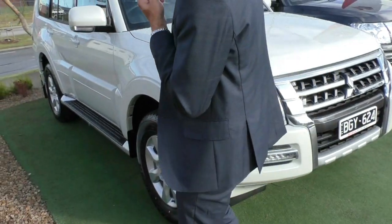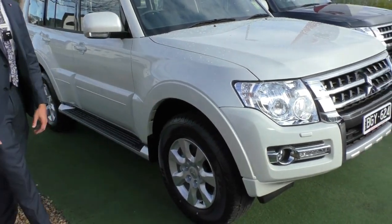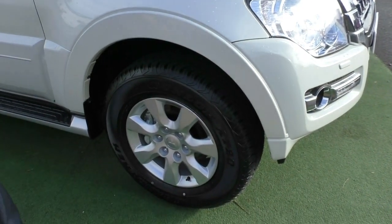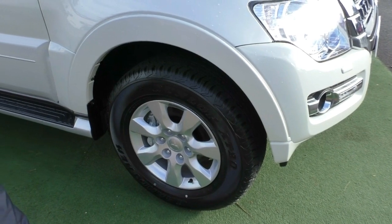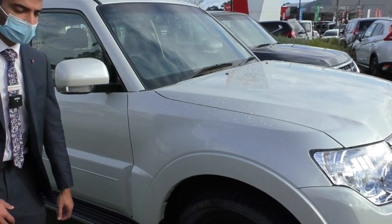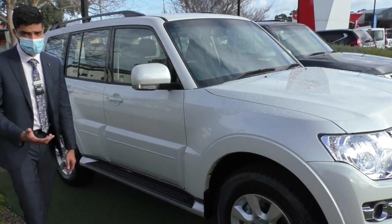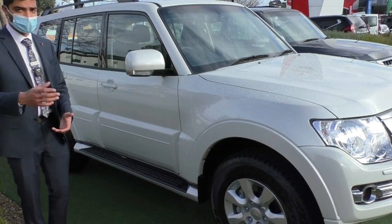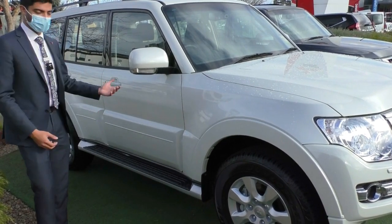Coming around the side of the car, you've got this multi-spoke design rim — it is a different design to what you would get in a GLS, as the GLX gets a standard alloy. You've got those Dunlop all-terrain tires fitted from factory. You also get the side step fitted onto all the vehicles, which is going to help you getting in and out of a vehicle of this height.